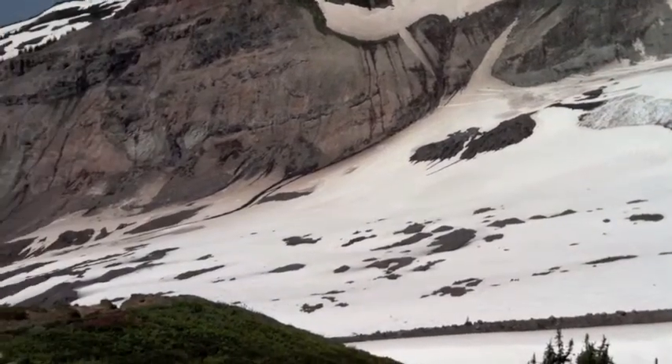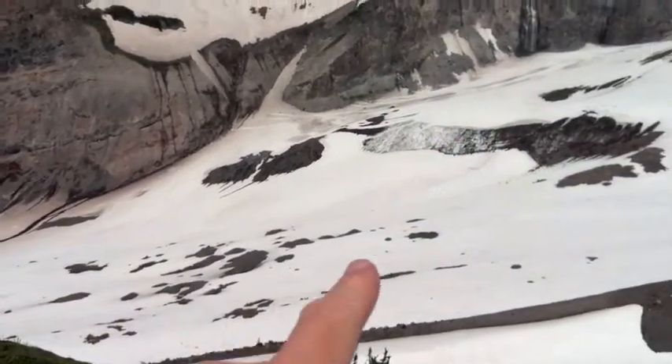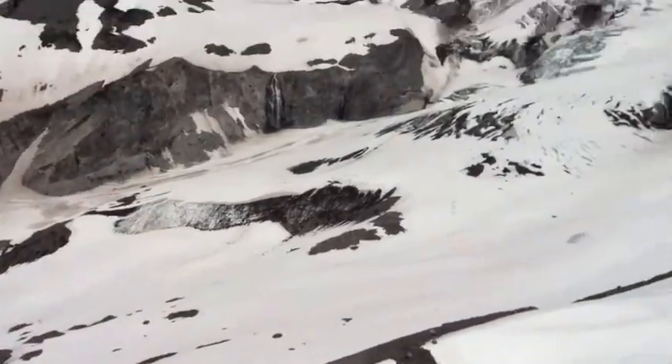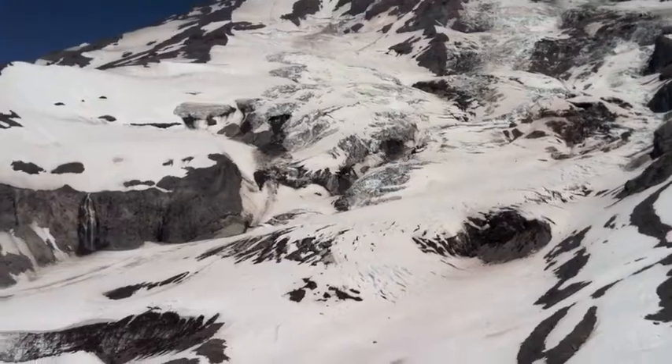This picture is taken relatively early in the summer when there's still a lot of last winter's snow sitting around, but you can see some bare glacier ice here, and as we look up the glacier toward the upper mountain,